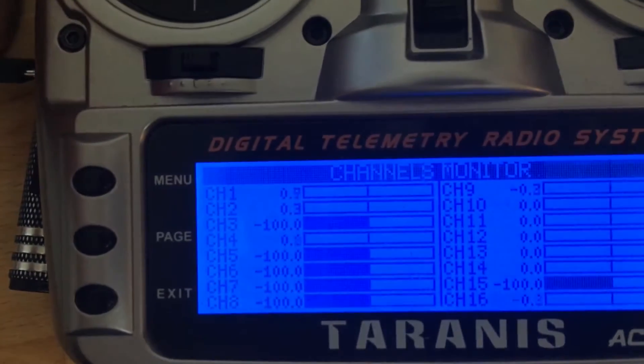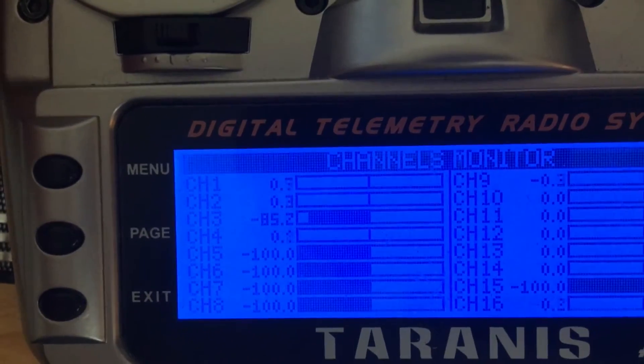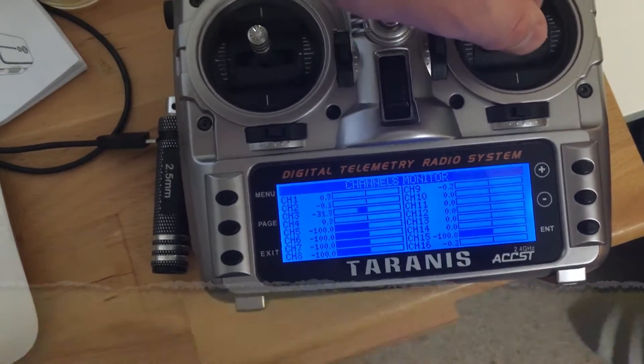I've prepared a switch with the fix. If I just pull this one, the throttle goes from minus 15 to minus 85, which is enough to prevent shutting down with a little throttle.